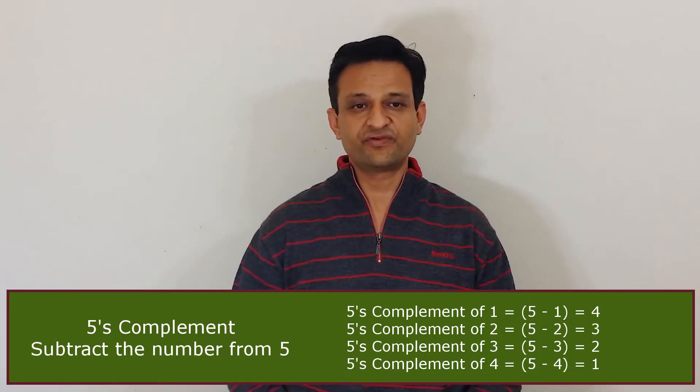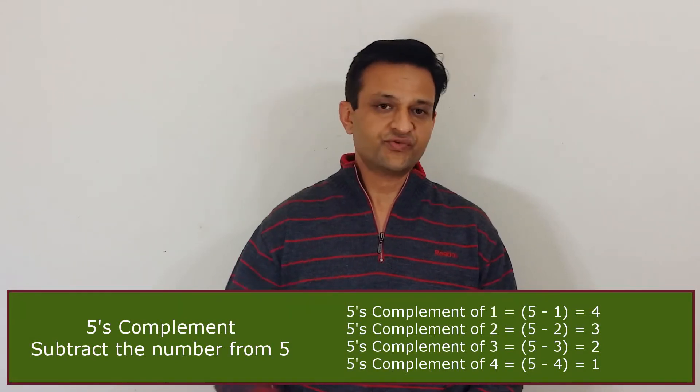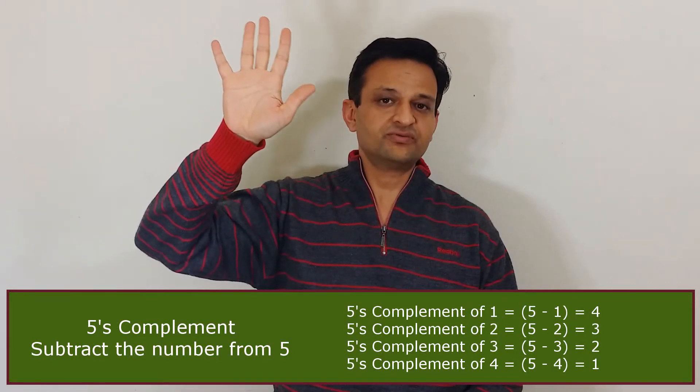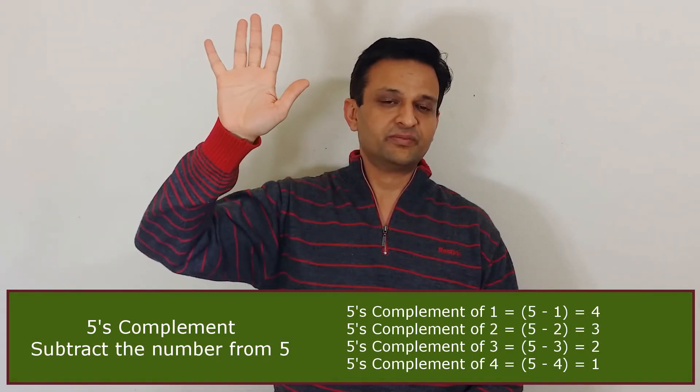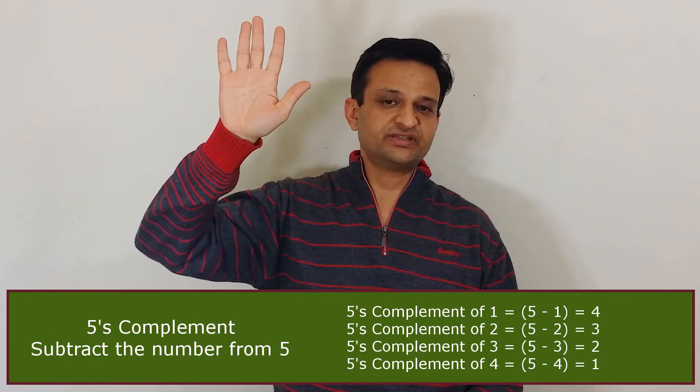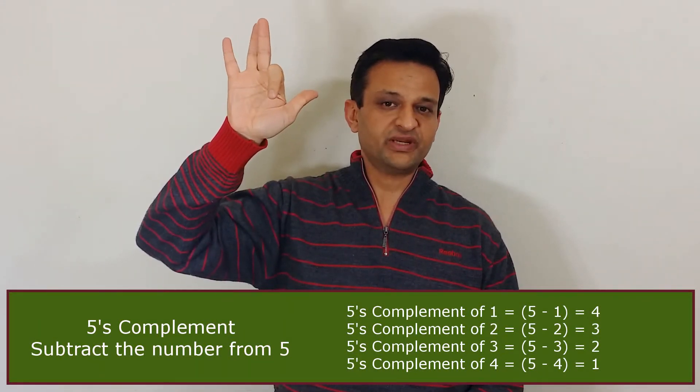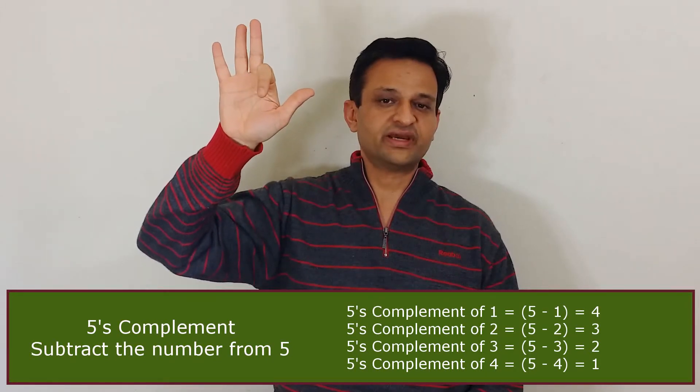There's an easier way of getting the 5's complement. We raise our right hand with all fingers raised. We fold the finger for the number we want to get the 5's complement of. For example, to get the 5's complement of 1, we fold 1 finger — how many fingers are raised? 4. So the answer is 4.